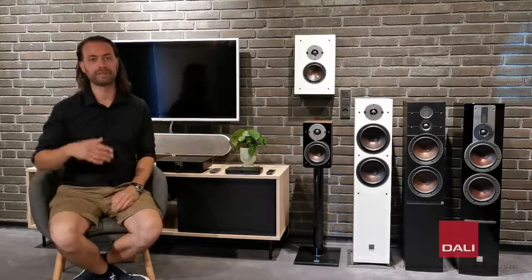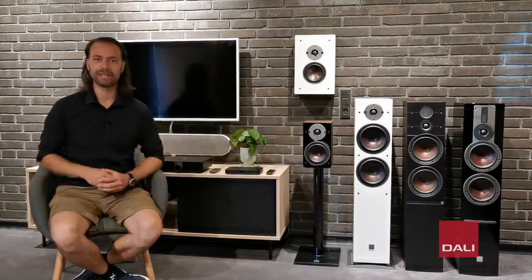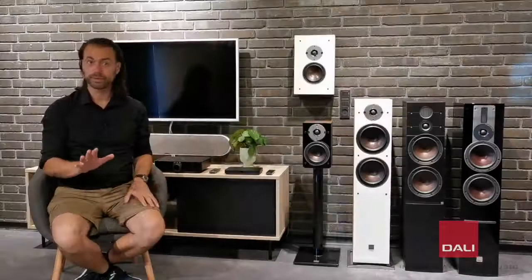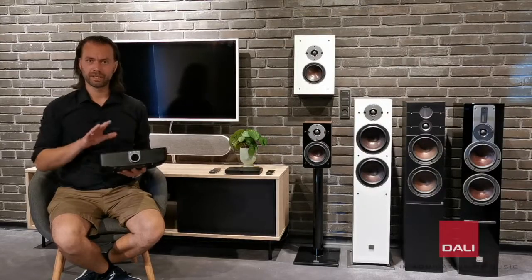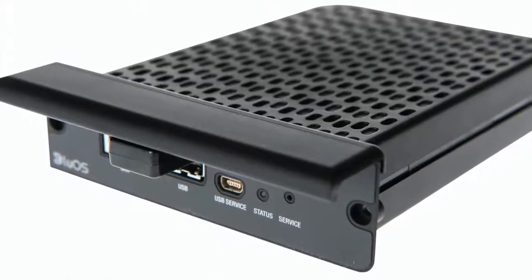With a modern smart TV connected to the Sound Hub Compact, you can easily access multiple music streaming services such as Spotify, Tidal, Deezer, Apple Music, or even movie services such as Netflix, HBO, or YouTube. Gaming from a PlayStation or Xbox will also give you a fantastic sound experience. Should you want built-in streaming and app control, the new Oberon C can also be used with the bigger Sound Hub from the Callisto and Rubicon C series, allowing built-in high-res music streaming and multi-room support with a BluOS module.